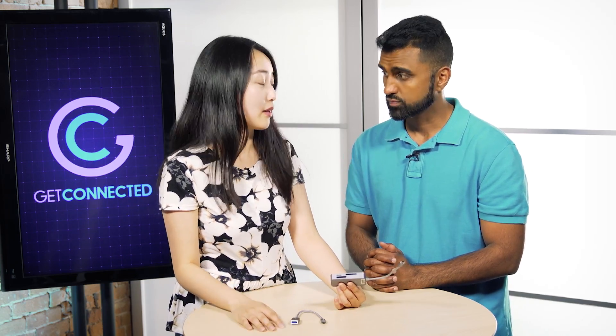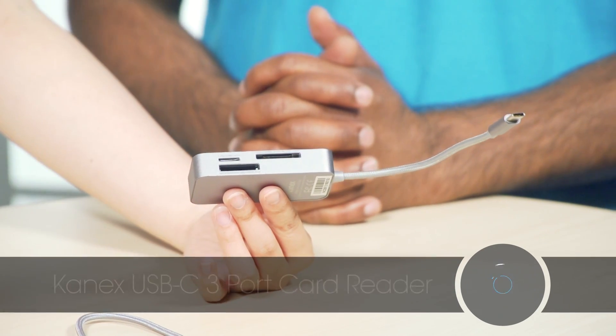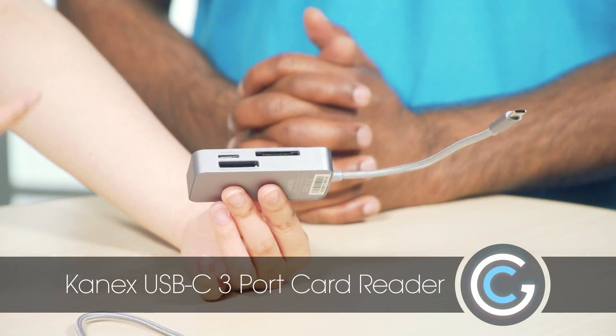It's for the photographers out there. It has a three-port card reader, so it's for your SD cards, your MS cards, and your micro SD cards.